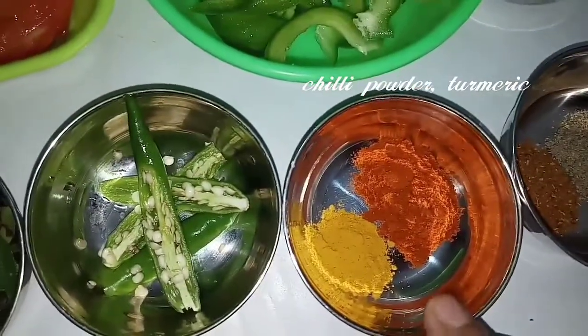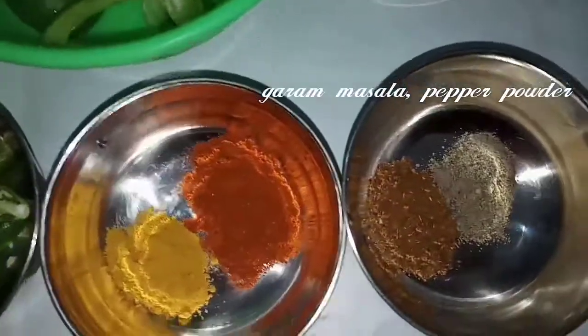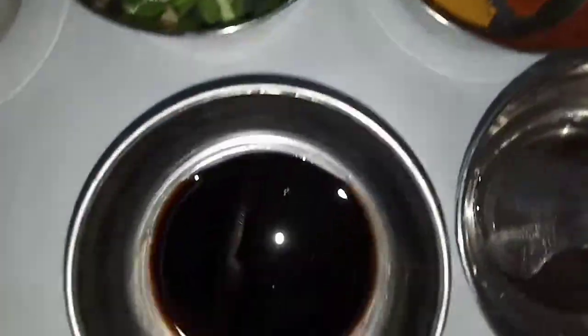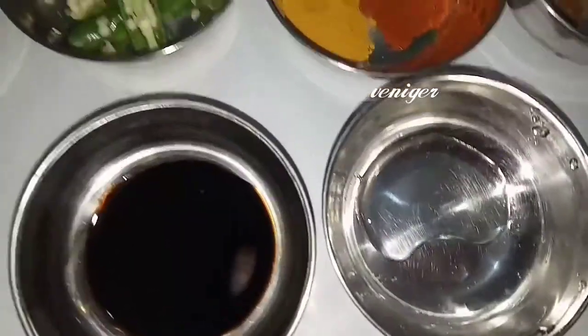Add 1 tablespoon of chili powder. Add 1 tablespoon of salt and pepper powder. Add 1 tablespoon of soy sauce and add 1 tablespoon of vinegar.